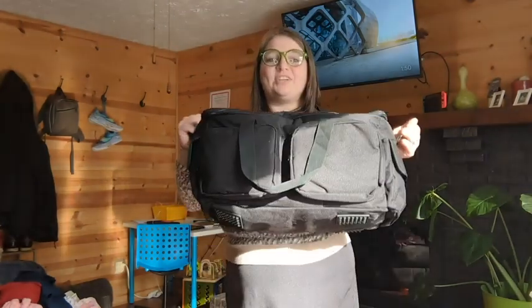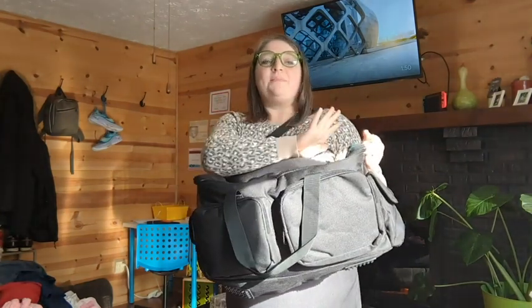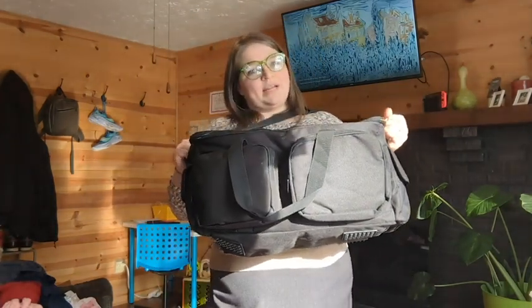So this bag by Savior is awesome. It helps keep everything organized and neat, so when he shows up at a job, it looks really professional. It saves time because you're not unwinding cords. Tons of pockets. Let me show you all of the really cool things and how this can help you keep all of your cords organized.